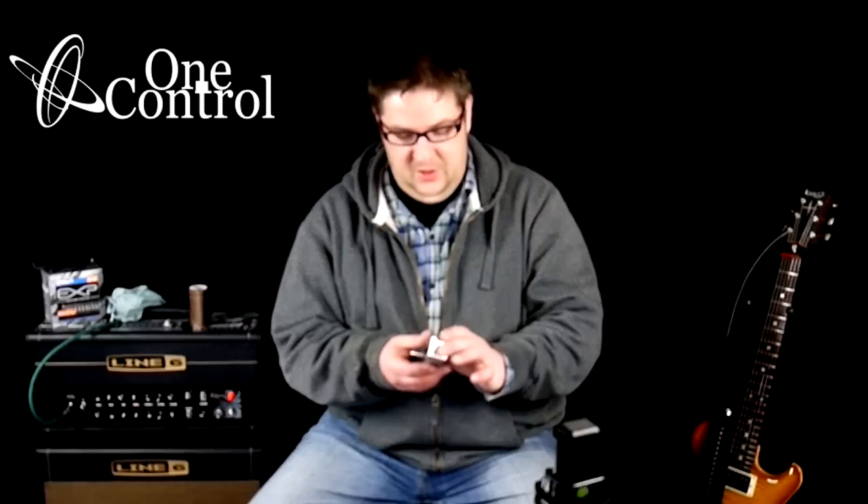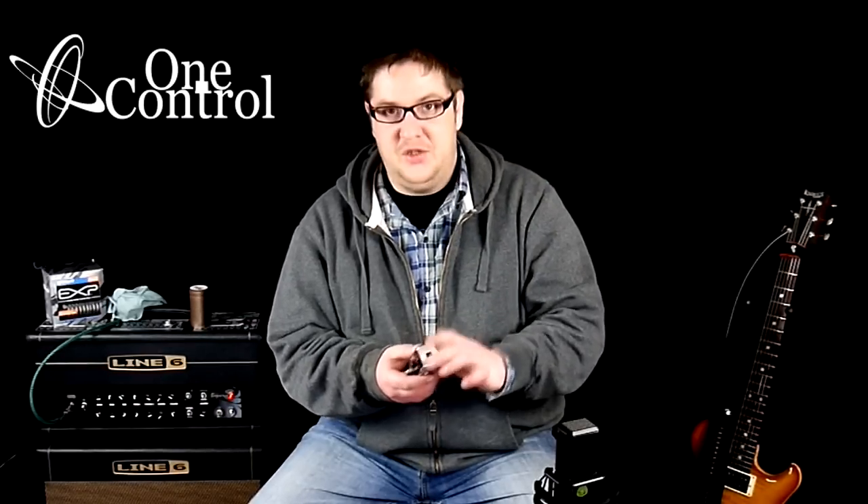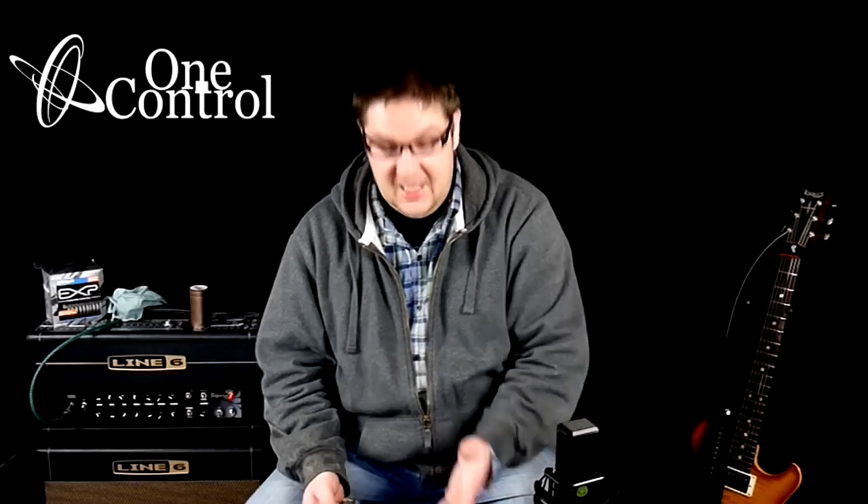What does a buffer do? Basically it turns your low impedance signal into a high impedance signal. Why do you need a buffer? I didn't think you did until I tried one. In my live rig I'm running about 40 foot of cable in the front end and about 40 foot of cable in the effects loop, so there's obviously going to be signal loss with mic cables and the pedalboard.